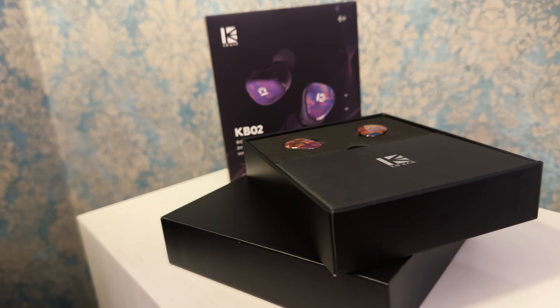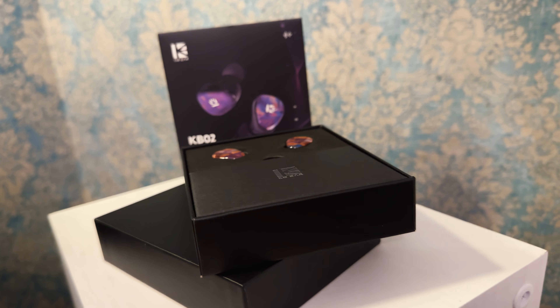There is just one quite bizarre thing about the build. Something inside of the shell is resonating. It's not something you could notice during regular use, but when you tap on them, it sounds like a resonating spring for a little bit — you can even feel those vibrations. I'm pretty sure it has something to do with the bone conduction driver.